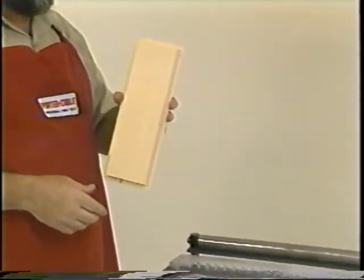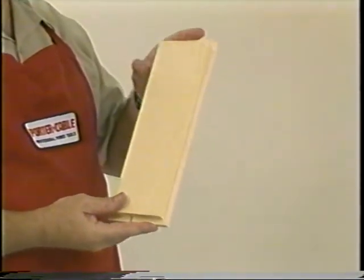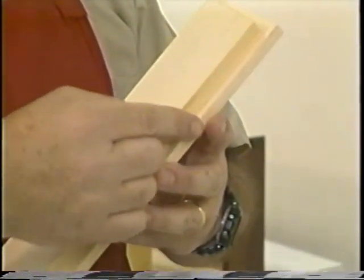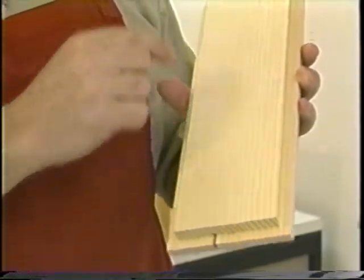You dimension your material three-quarters of an inch wider and three-quarters of an inch longer than your drawer opening. Additionally, you must cut a three-eighths inch rabbet all the way around the drawer front.